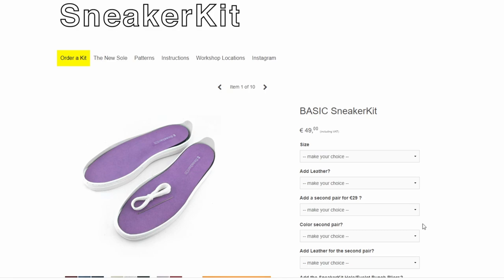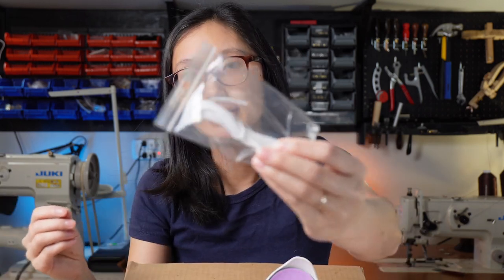I believe Sneaker Kit is the name of the actual brand that makes these. The kit comes with a pattern, some thread and needle, some insoles, and the outsole.